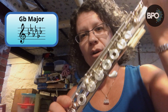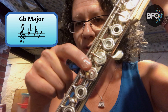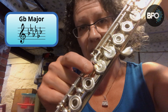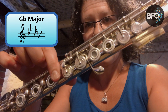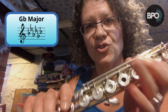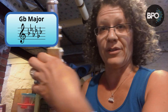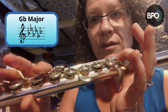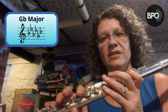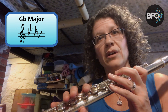Next let's do G flat, which is the same as F sharp. This scale we are going to use the lever. This key is the B flat lever. Most student flutes are not going to have this extra key — they will just have this lever, and this is what we're interested in. When I press this lever, you can see that it pushes this down. If I play a B natural and then press this lever, it becomes a B flat.